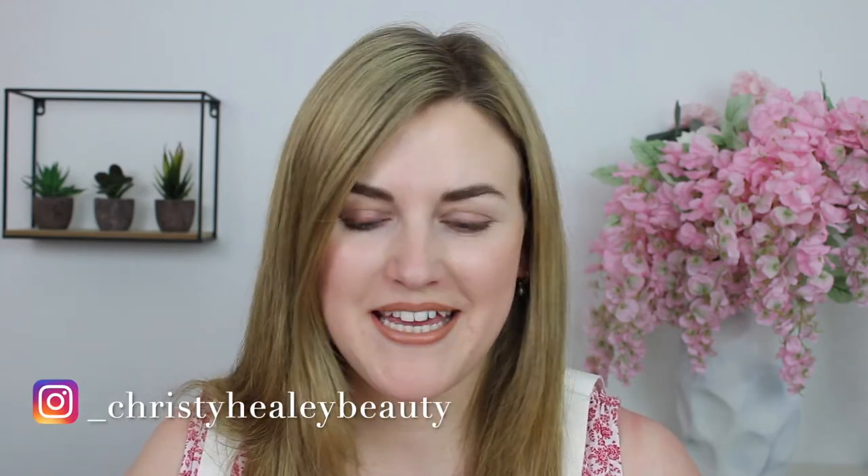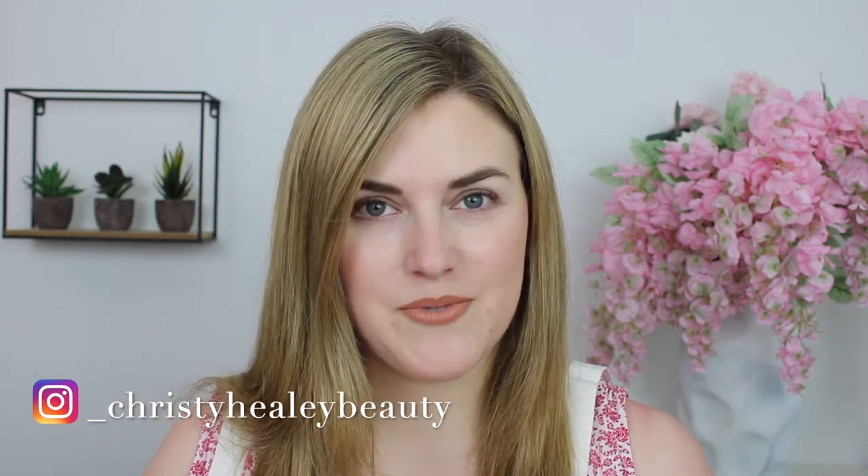Hey guys, it's Christy and welcome back to my channel. Thank you so much for joining me. Today we're going to be reviewing the new Natasha Denona Mini Bronze palette. Before we get into it, I hope you'll consider subscribing to my channel before you leave and give this video a thumbs up if you enjoy.